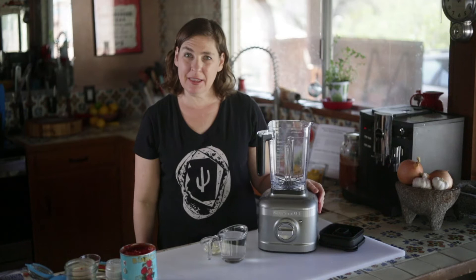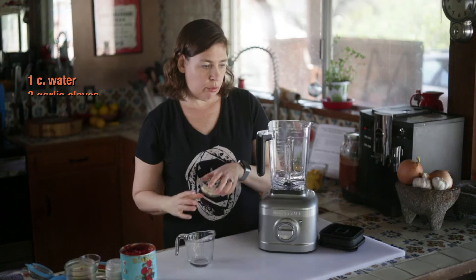Hi, my name is Jackie Alpers and today I'm going to be making chili tequine bean salsa, which is a blended salsa that you can make in about five minutes with pantry staples.